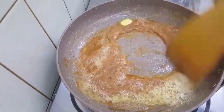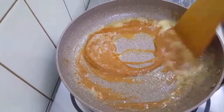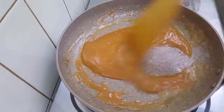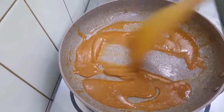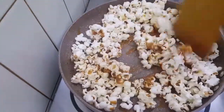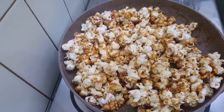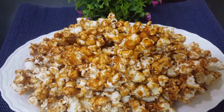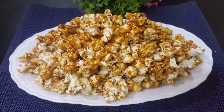I will make the caramel sauce and mix the popcorn in the pot. If you like this video, please like this channel and please subscribe. Thank you so much for watching.